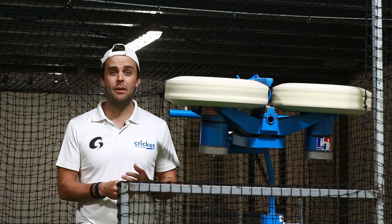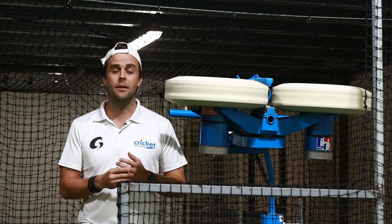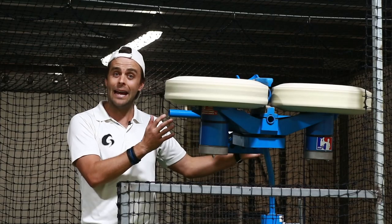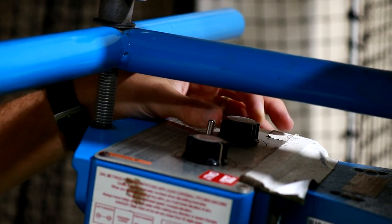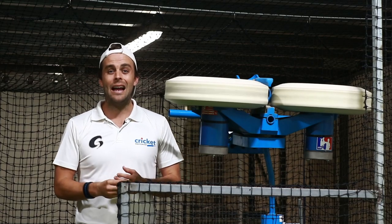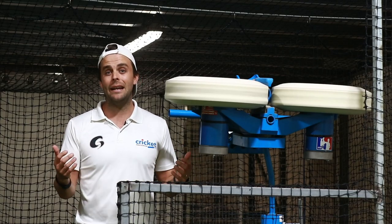This is quite a basic thing but it's a really common error that I see people doing when they come to use a bowling machine, and that is trying to face it too fast. Obviously you want to challenge yourself and use this great training aid to get better, but when you set it too fast your skill level drops and you make more errors. You actually don't get better and instead you create some bad habits.